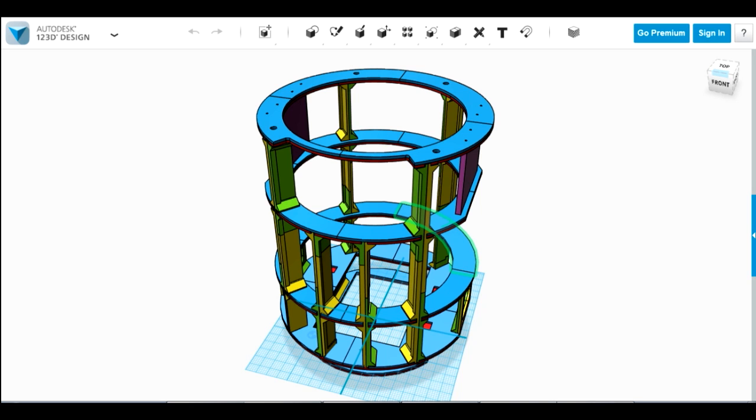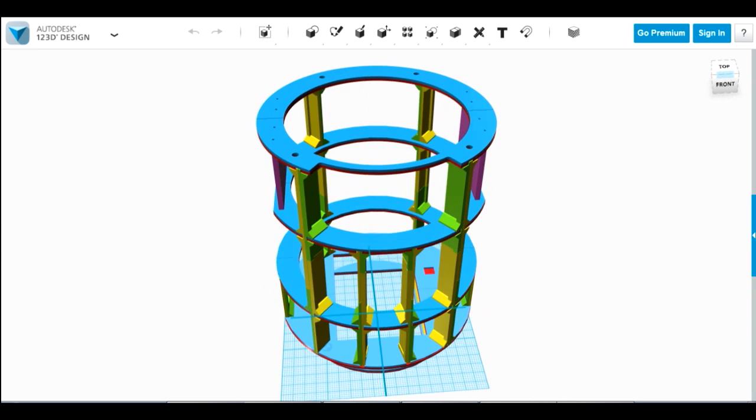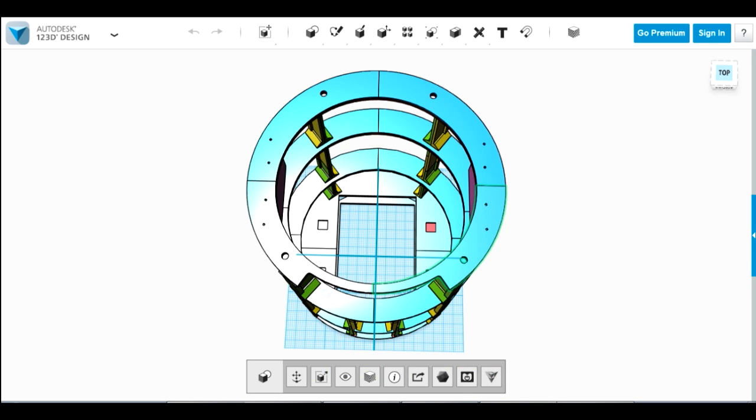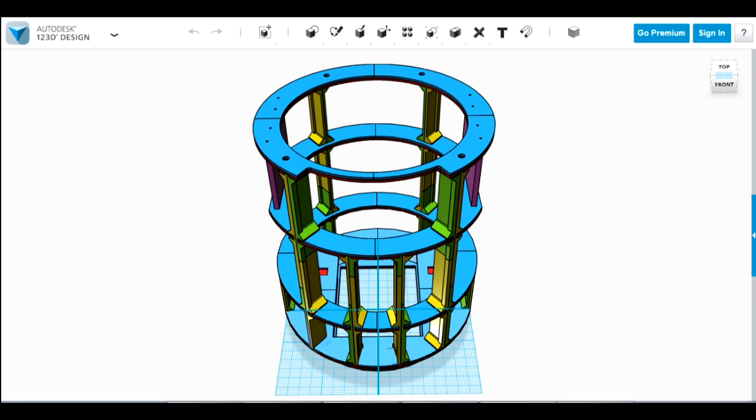Here's one of the files in Autodesk 123D Design — this is the frame. This is the actual project file, the source, so you'll need to export STLs for each part in order to print them. The parts are exactly the parts I printed, divided up so they fit on the bed of a LulzBot TAZ. If you've got a smaller printer you can cut them up in Autodesk 123D Design or merge parts together and cut them in different places.